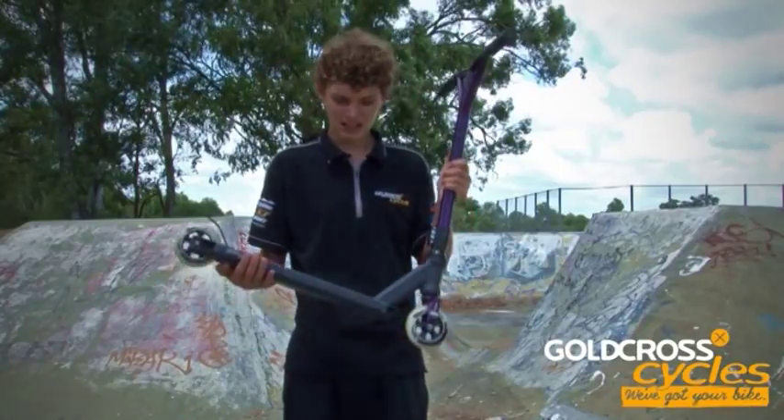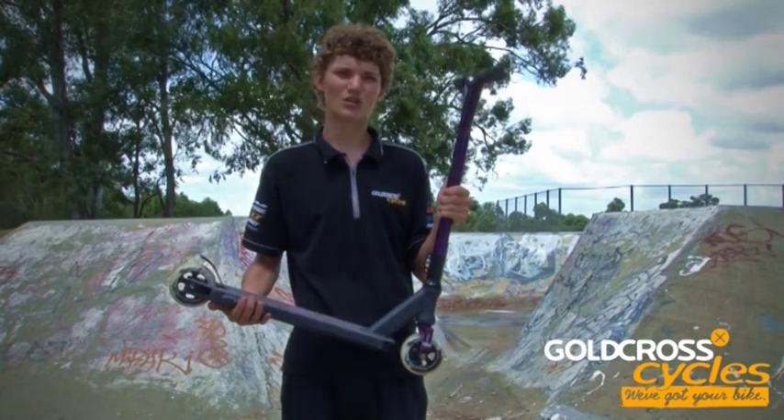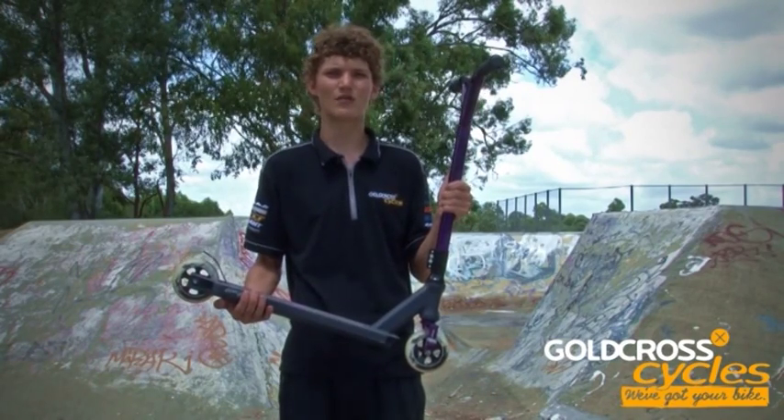Jump online and see a large range of scooters, or go to one of your local Gold Cross stores and see one of our team members.